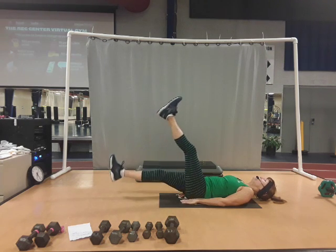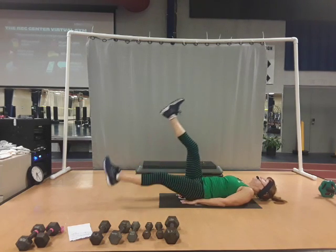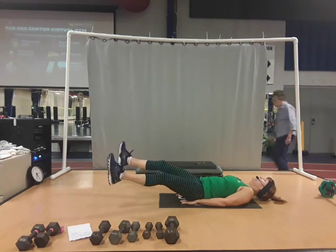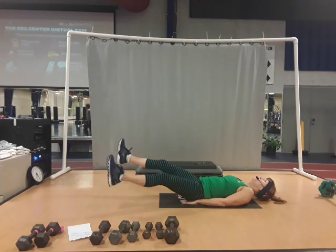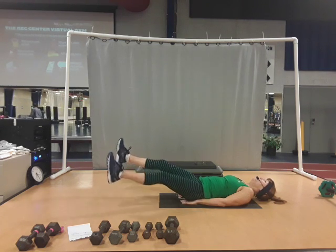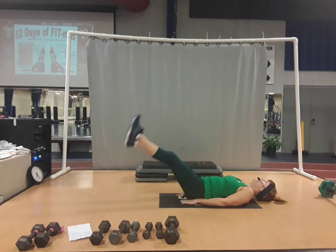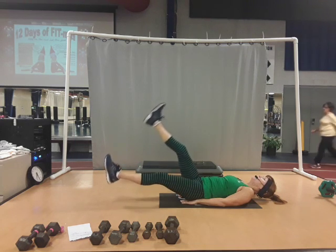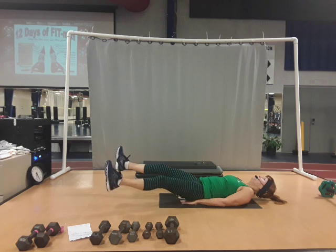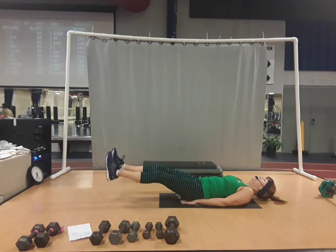One, two, three, four, five, six, seven. Feet come together — you open, you close, you open, you close, open, close, open, you close. One more time this scissor — take them: one, two, three, four, five, six, seven. Feet come together, open, close, open, close, open, close, open, and close.